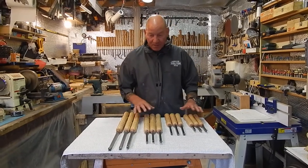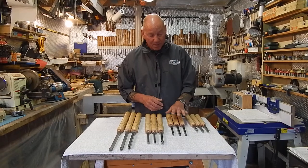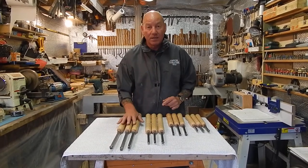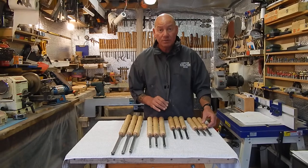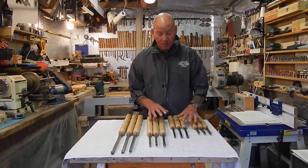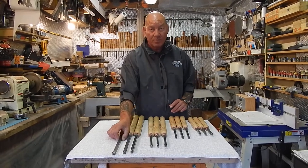Starting off here I've got the four sets that I do: starting from the pen set, we have the short handle set, the standard type 3 set, and the large chisel set. All chisels are made using solid beech handles and bars are 10mm bright square bar on the three smaller sets, and then the large set we go to 12mm bar.